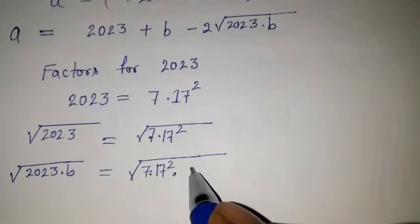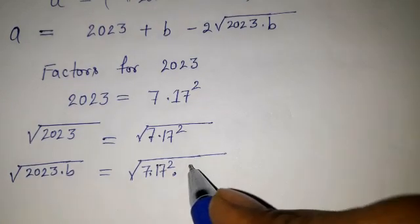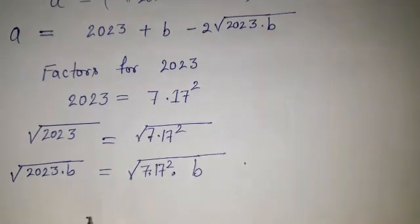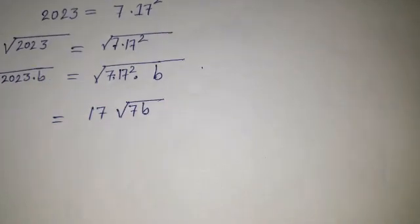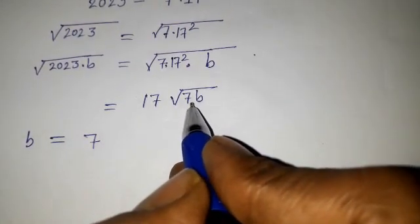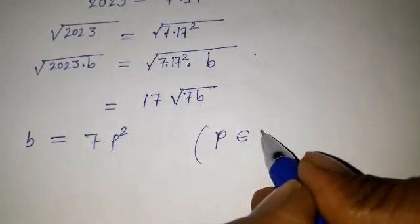For b to make 7b a perfect square, b should be of the form 7p squared, where p is a natural number. That way 7 times 7p squared gives 7 squared p squared, making it a perfect square. So b equals 7p squared.